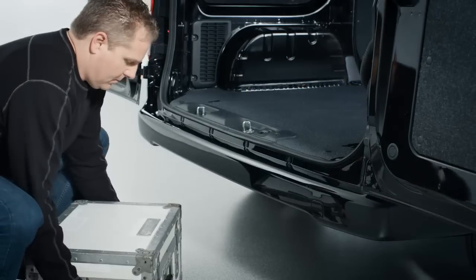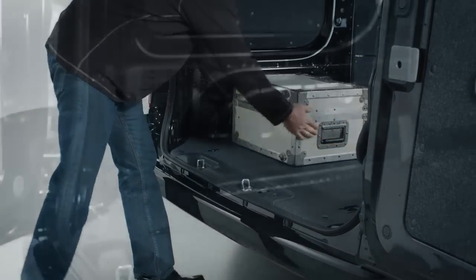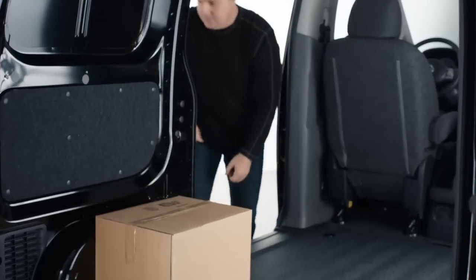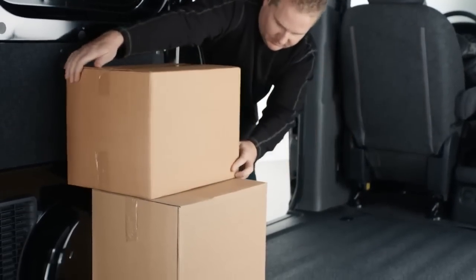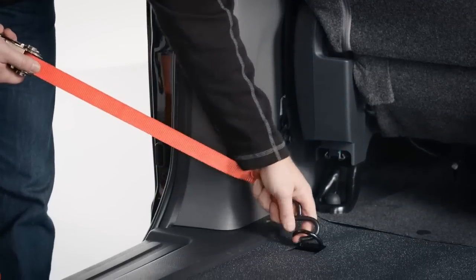The NV200 features an incredibly low cargo floor to help make loading easier. The wheel wells are minimal and flat — the rear suspension was designed to minimize intrusion into the cargo area, and the flat design really helps when stacking items in the back. There are six available D-rings to help secure your cargo; they fold flat into the floor until ready for use.